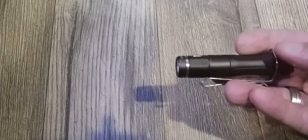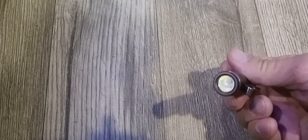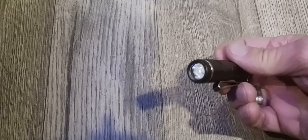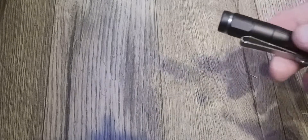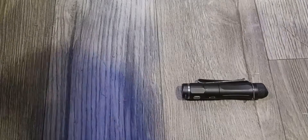I really like this light. I think it's very well made. Let me go over a few of the specs.